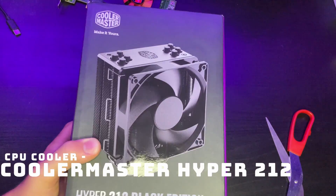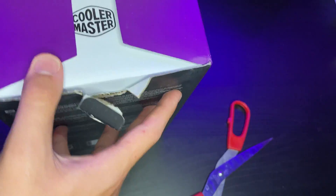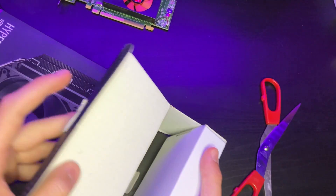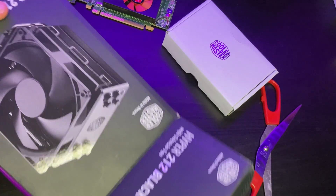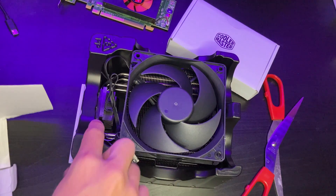For my CPU cooler, I went with a Cooler Master Hyper 212 Black Edition due to its support for my CPU socket and because I thought it would be a nice cooler. I probably could have gone for something cheaper, but I wanted to be sure my CPU would stay cool and not overheat. Cooler Master is a pretty reputable brand, and this fan cost $45 US dollars.